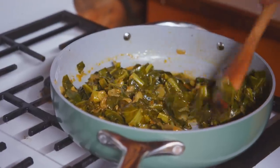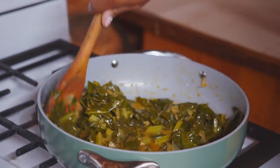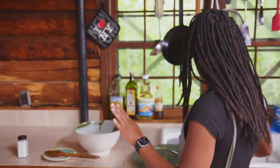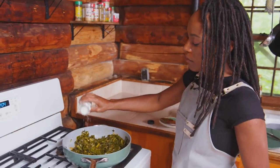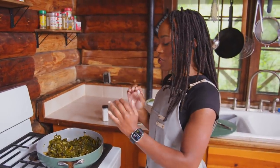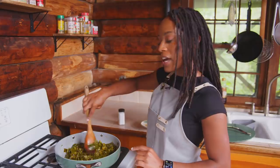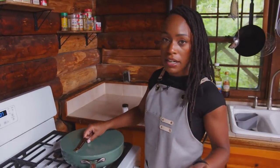Now that our collard greens have cooked down over the 35-minute period, let's go check on them. As you can see, they've reduced in size by about half. I'm going to give it a nice stir to make sure all the flavors are really immersed all over the collard greens. This is the point where you'd add a little more salt and pepper to taste — I think it could use a little bit more salt. After your collard greens are done cooking, they should taste a little bit smoky and a little bit bitter, but that bitterness is balanced out by the saltiness. They should have a nice bite but should not be too hard. If they're still hard, just cover and cook another five minutes. Now we're going to head over and make our very simple honey mustard sauce.